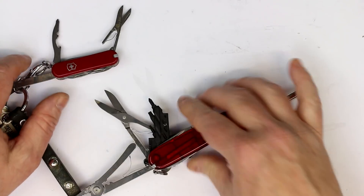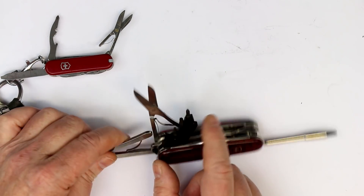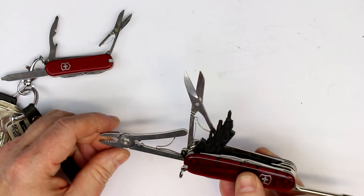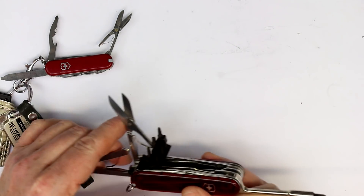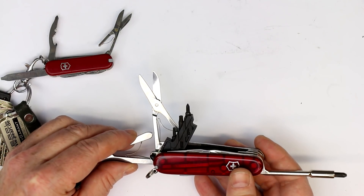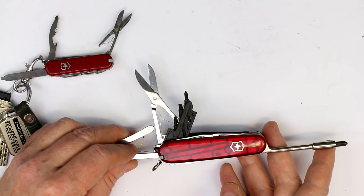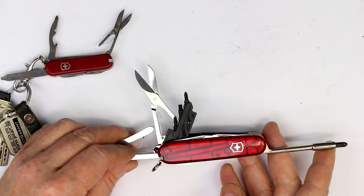Better would be the Victorinox Cybertool, where you have a whole lot of bits, even some Torx bits, pliers, a bigger scissor, and some other tools hidden inside. But what you really need is a multimeter and an oscilloscope.